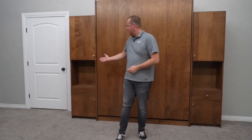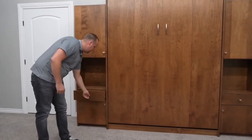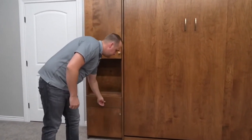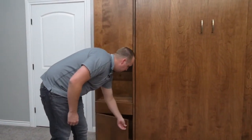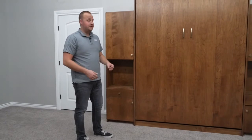Today we're showing the Dakota model bed with these optional hutch side cabinets. These add to that mid-century look, just creating the flat panel look. You have nice drawer space, a little storage cabinet here, and a nice display area where you can put anything you want to display or your guests can put some of their things.